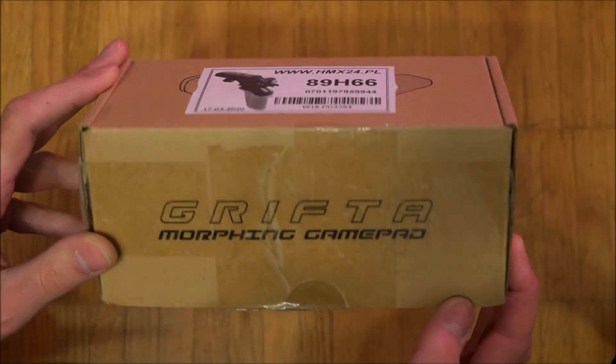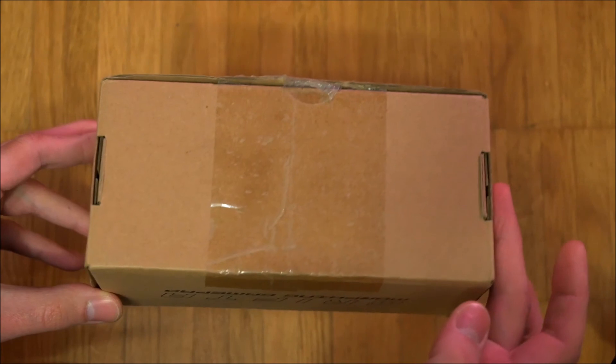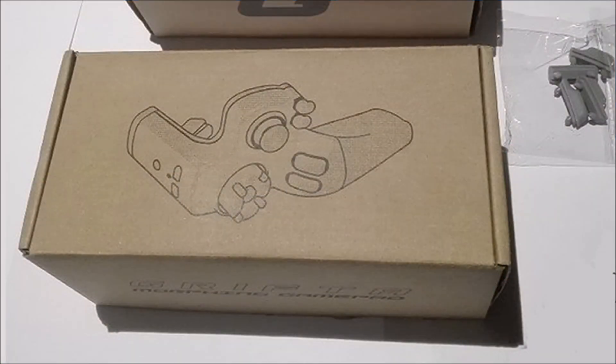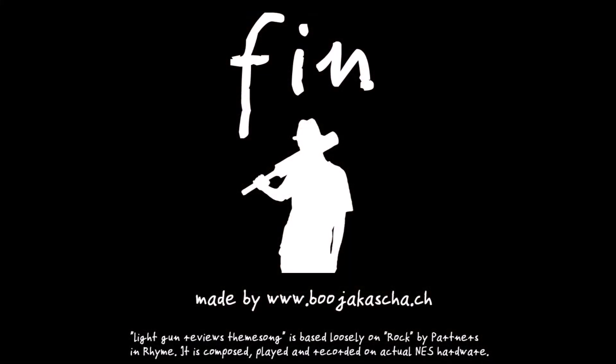The Grifter Morphing Gamepad was shipped in a plain cardboard box. On the sides are logos and a QR code, and on the top is a simple sketch of the controller. This is the end of the review. My name is Ben. I thank you for viewing.